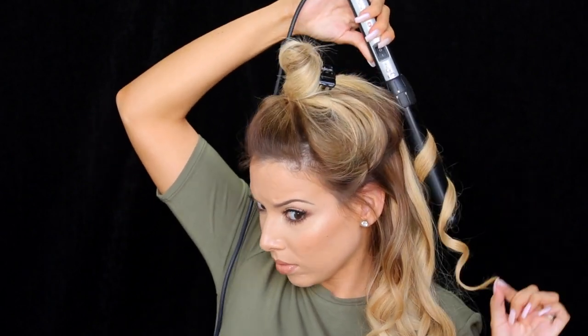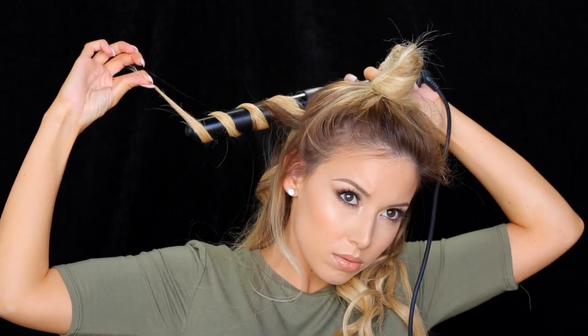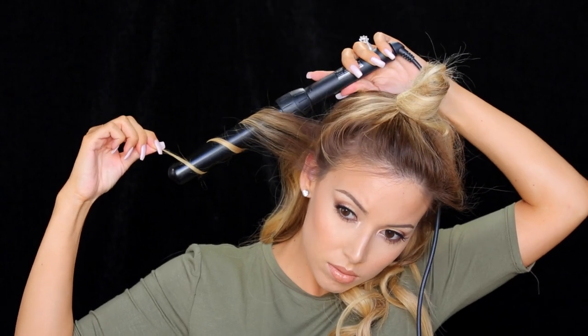One time I tried to eat a sandwich while I was doing beach waves in my hair and it did not work very well. I get so hungry because usually this is right after I do my makeup — I'm just ready to go, and then it's like, oh my god, I still have to do my hair.